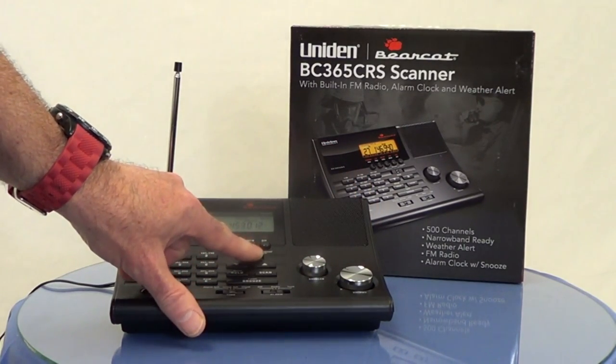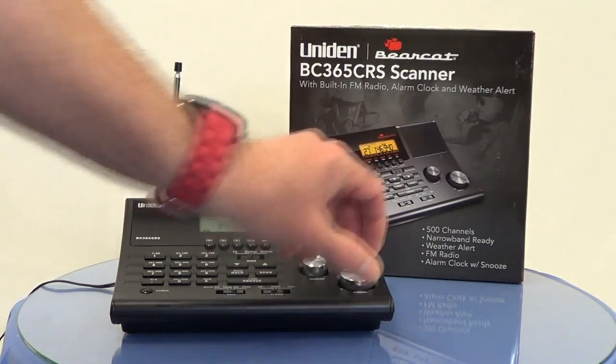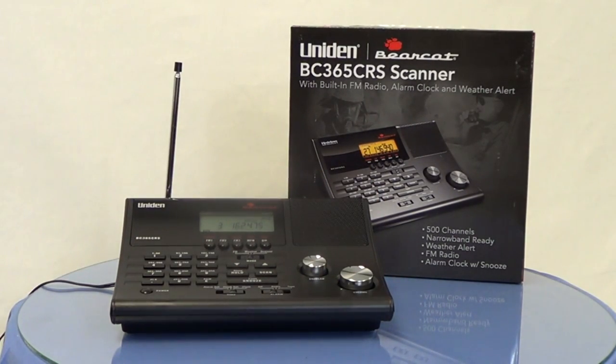Switching to weather is very simple. Slide this selector bar and it finds the strongest weather channel. You can hear the live broadcast: slight chance of thunderstorms in the evening, lows 45 to 50, southwest winds 5 to 10 miles an hour, chance of precipitation.